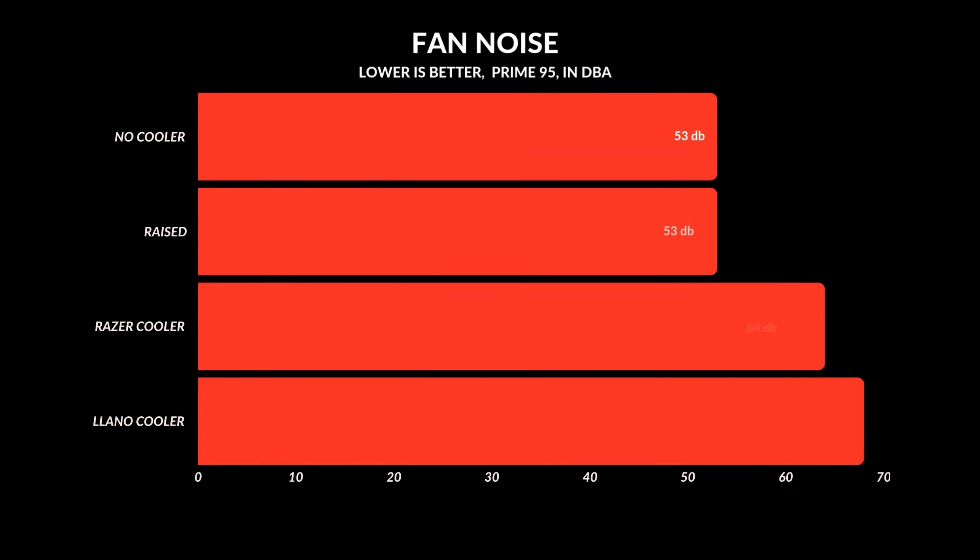There is one big caveat to using a laptop cooler: noise. These things are ridiculously loud. Cranking the Lano fan to max produces 68 decibels sitting right beside you, which will drive you crazy. The Razer laptop cooler in HyperBoost mode is a little better since the fans aren't always at their highest, averaging around 64 decibels — but that's still significantly louder than the mid-50s decibels you'd get without a cooler.